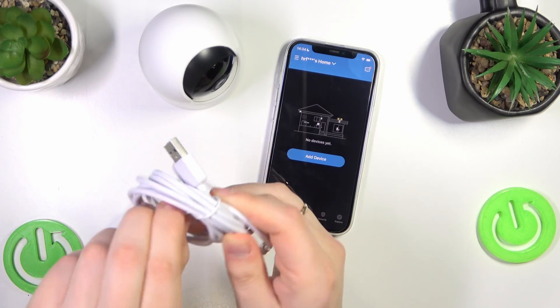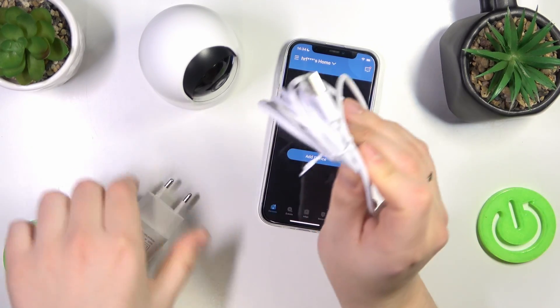Plug the camera into power using the included charging wire and charging brick.